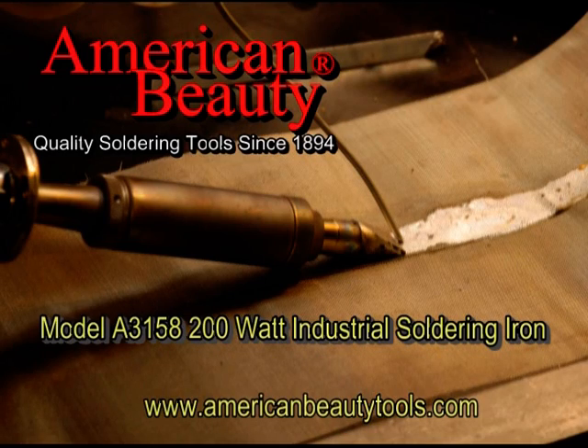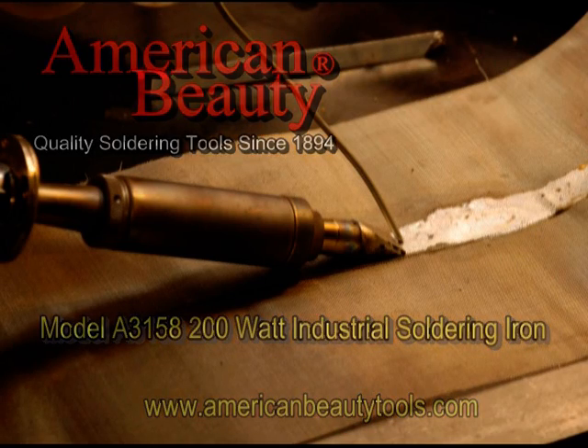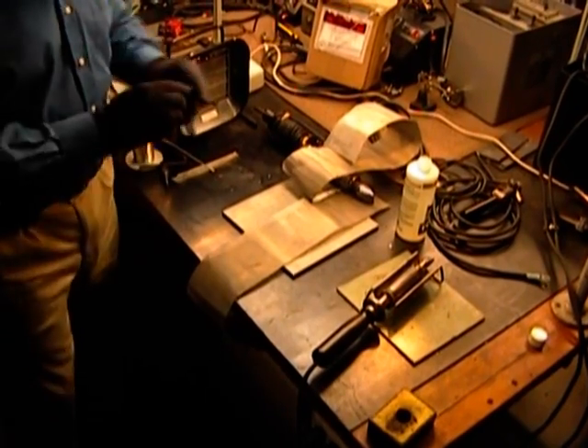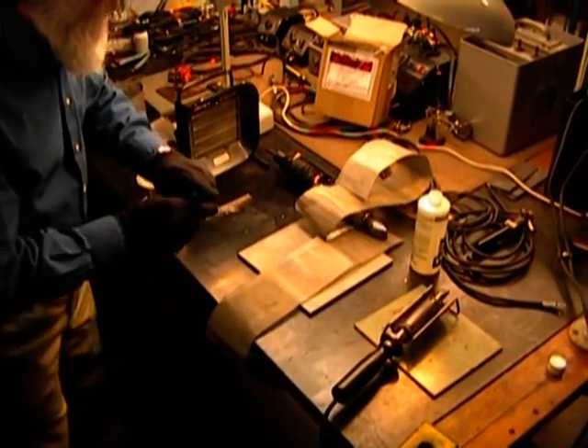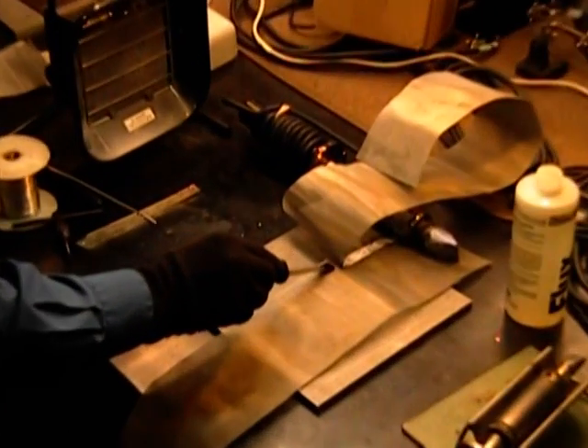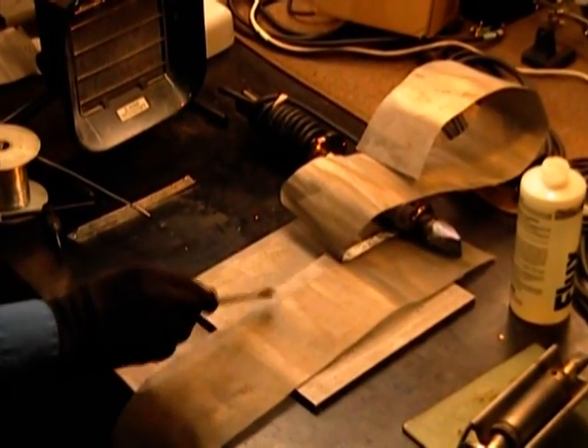This demonstration represents a specialty application using American Beauty Industrial Soldering Irons. We start with some liquid flux — this is some good heavy flux for stainless steel. This is stainless steel wire mesh that we're working on.